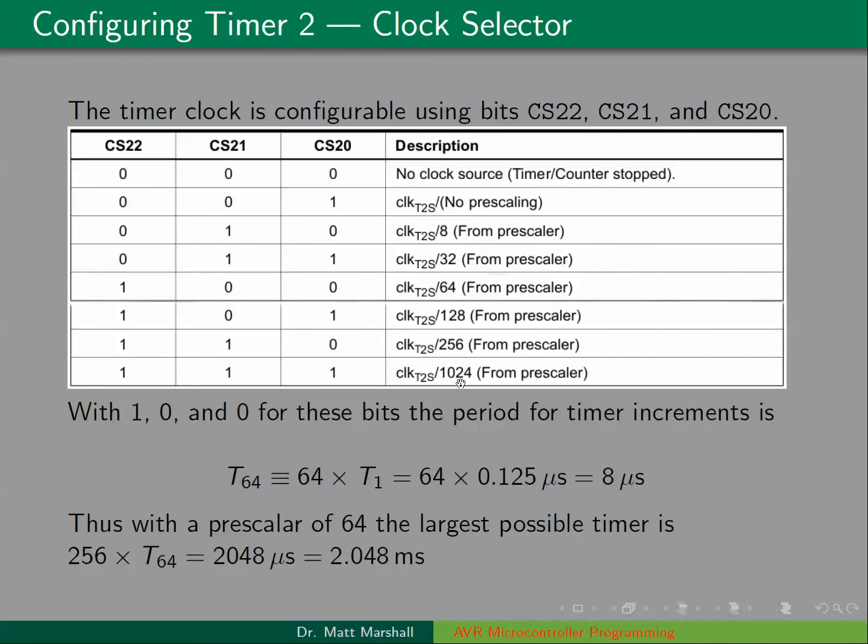Here are all the different pre-scaler values available for timer 2 on the ATmega328: 1, 8, 32, 64, 128, 256, and 1024. For example, if CS22, CS21, CS20 are set as 1, 0, 0, then we have a pre-scaler of 64. In that case, the period between each increment of TCNT2 is 64 times T1, which is 8 microseconds. With this pre-scaler, the largest possible timer is 256 times 8 microseconds, which is 2048 microseconds, or 2.048 milliseconds.